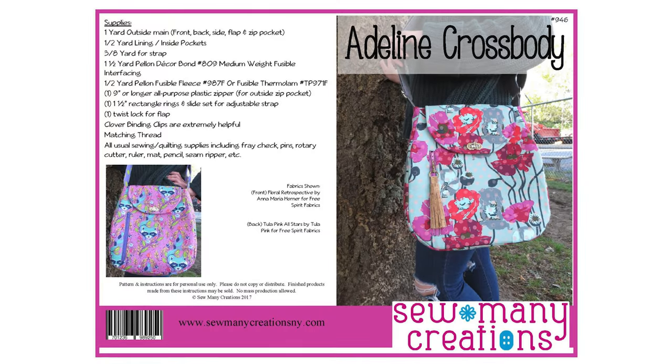If you sign up for the course, you're also going to get a link to be able to save 10% on the pattern. So make sure you sign up for the course first. And then once you click on the supply list, there's going to be an exclusive link that will take you to our website where you can get the pattern for less.